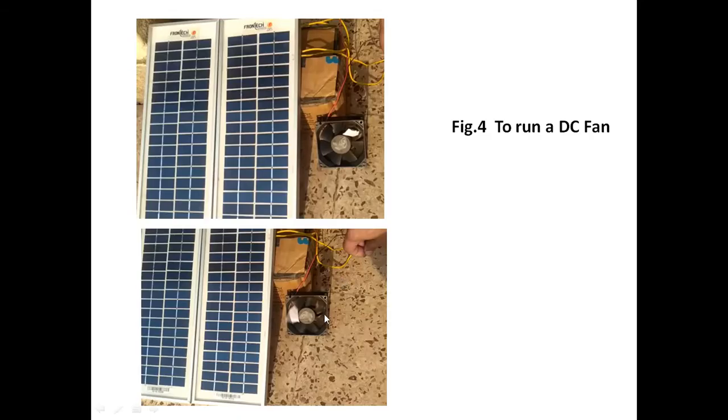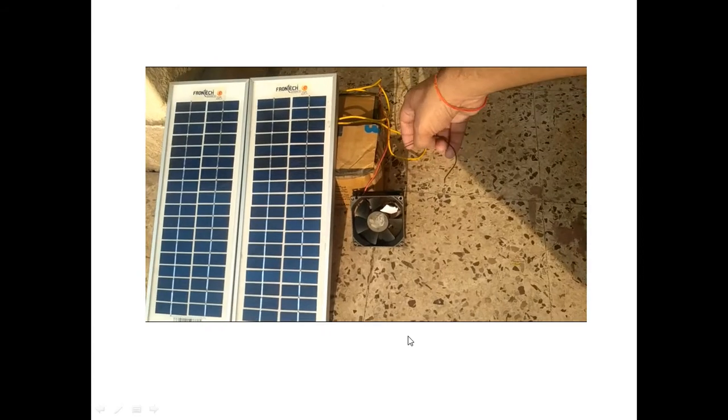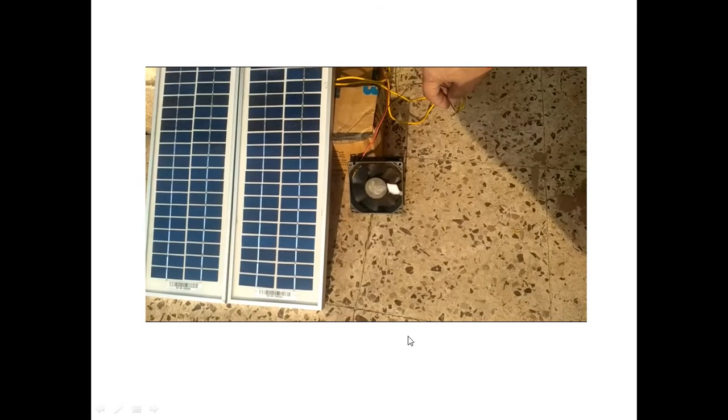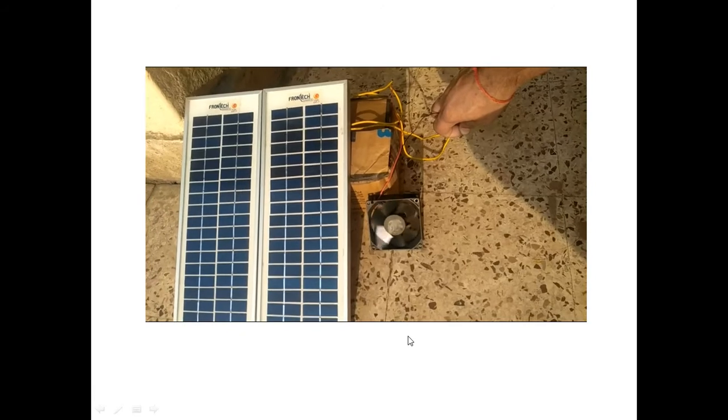I will show you the DC fan running conditions and the requirements of the solar panel. Two panels are required to run the DC fan. In the next video you can visualize the running of the DC fan. If you connect positive to positive and negative to negative terminals of the DC fan, the DC fan runs, as you are seeing here in the video.